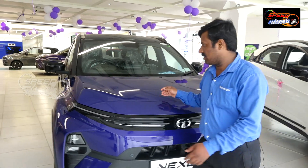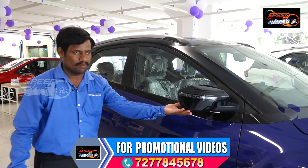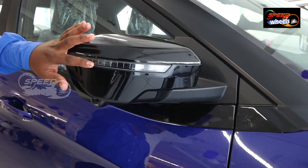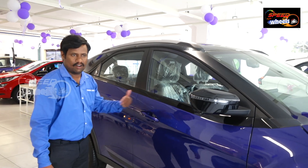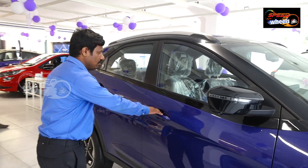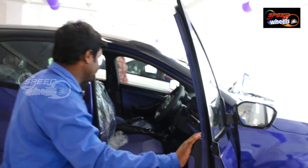Here we are looking at the side and the front door. Here we have a key at the center, so we can easily lock and unlock the door. This brings us to the interior.